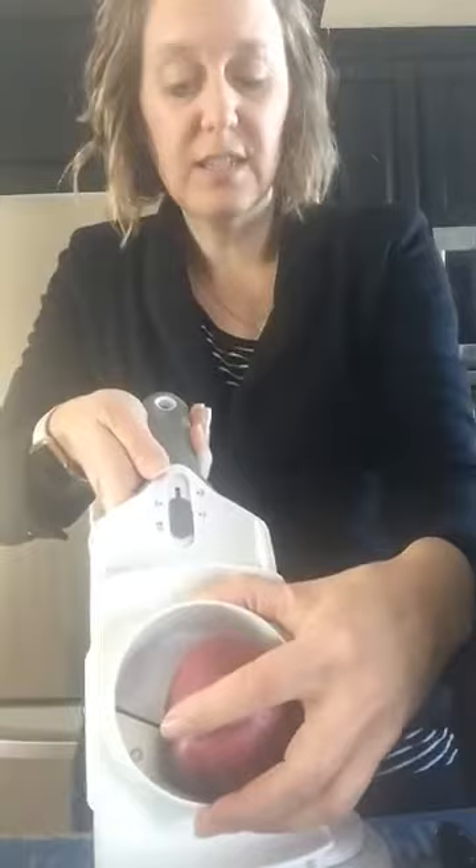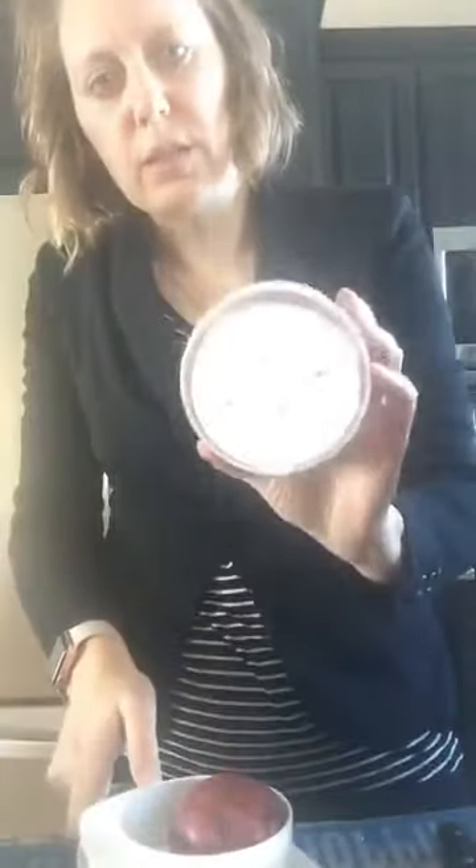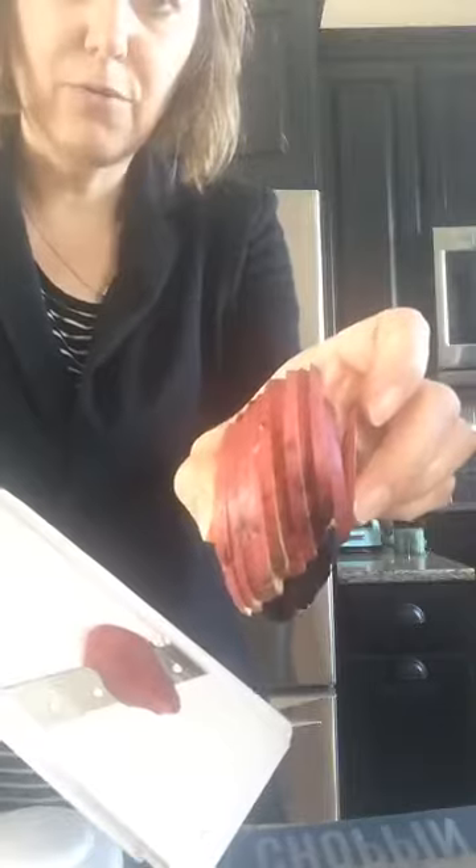Let me show you how this works. I have a potato here, and there are actually three different thickness settings: one, two, and three, depending on what you're looking for. I'll put this on a two for now. You put the food holder on top, which has prongs, and pop it down. Then you just push down the top as you go — and look how fast that was. I have completely cut up my potato. Isn't that awesome?